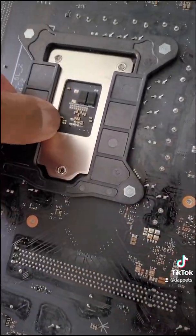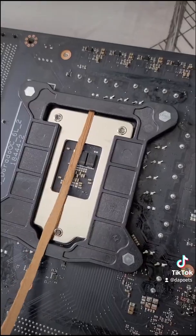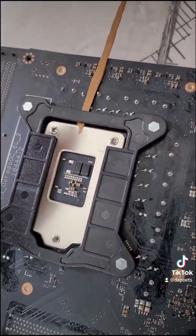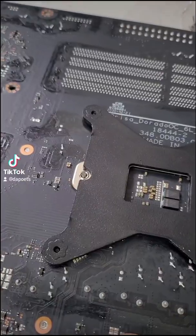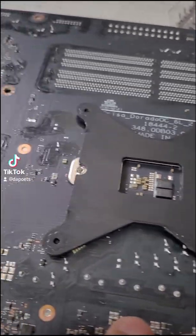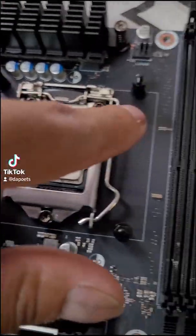I need to pry the old backplate off in order to put the new one on. I was able to rip it off. This is the old backplate, and this is the new backplate from Arctic with the Arctic standoffs. Very simple — just put on the backplate and screw those in.